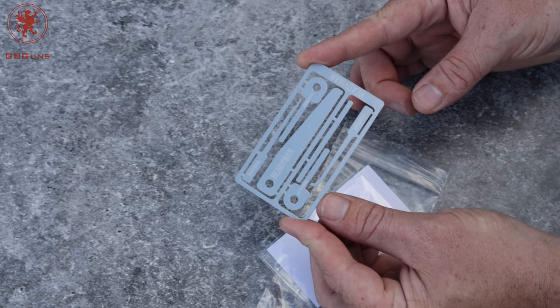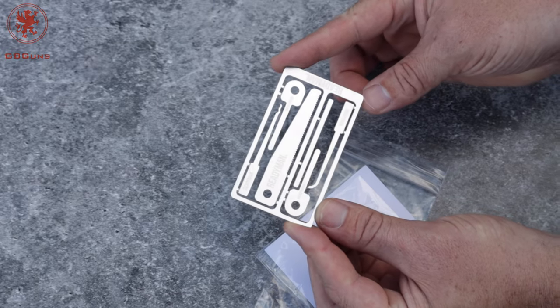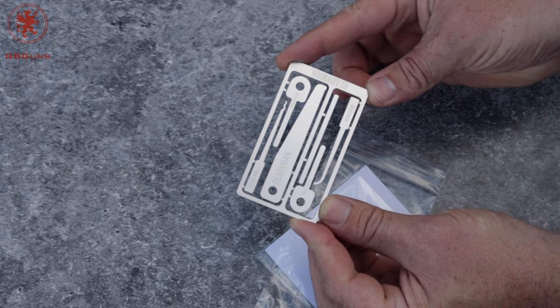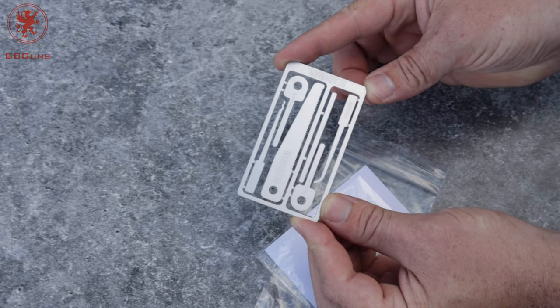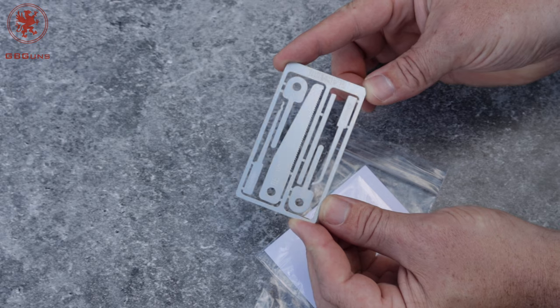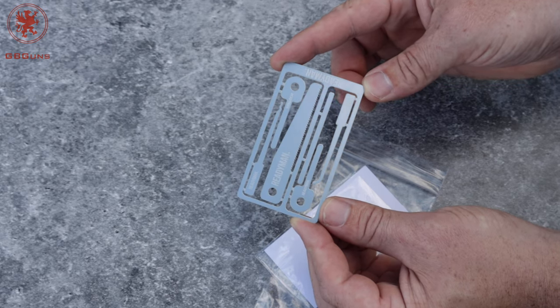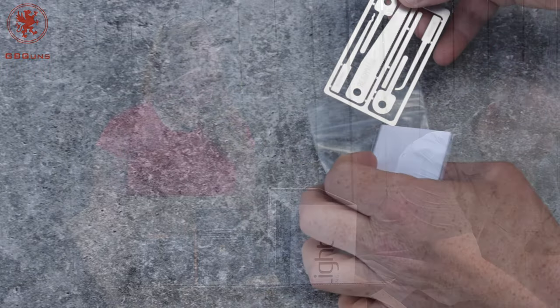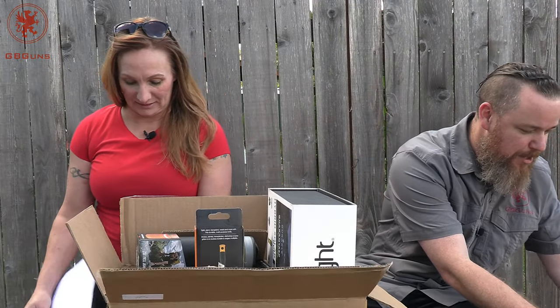The last of these Readyman cards had snares, fish hooks and all that kind of stuff. This one is called the hostage escape card, which I think is just perfect to have in your pocket. It looks like we've got some lock picking tools and a little saw blade, and it's all on a stainless steel sheet.